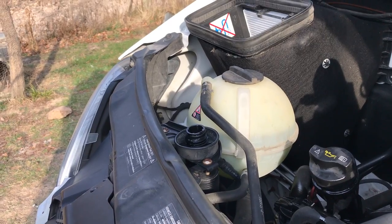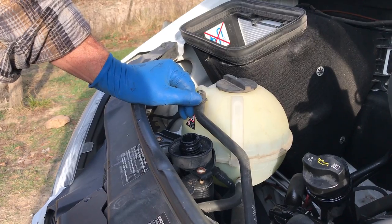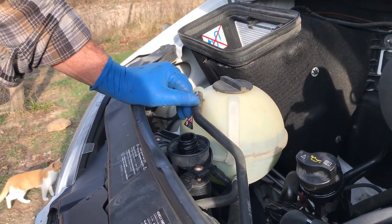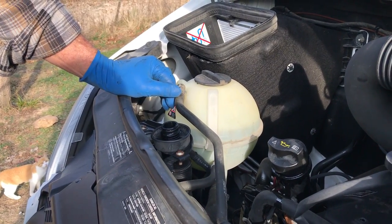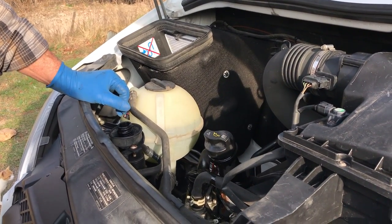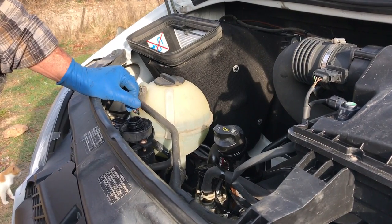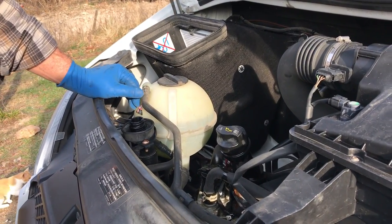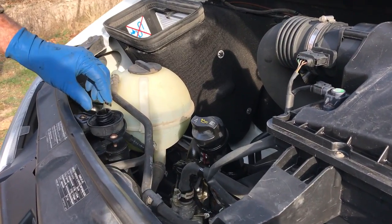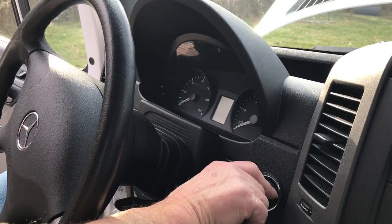You're going to want to check this diesel exhaust fluid anytime the symbol pops up on your dash, or at every oil change — about 10,000 miles. Just check your manual and look in your owner's guide. All the information you need is in there, and if you can't find it, go online and look it up on the Mercedes website. All that information is out there.